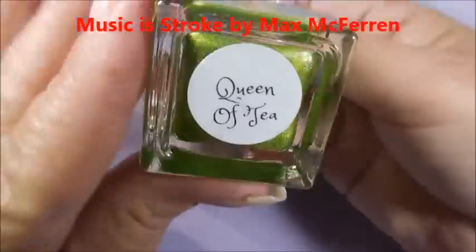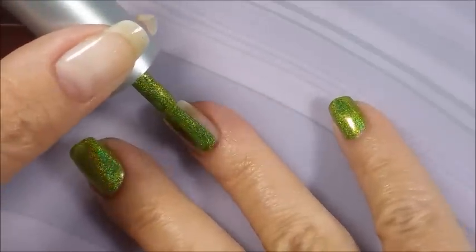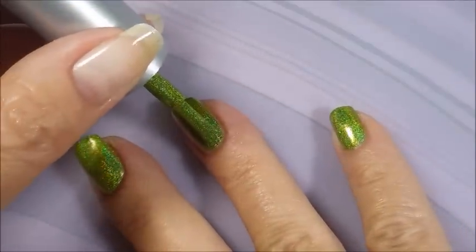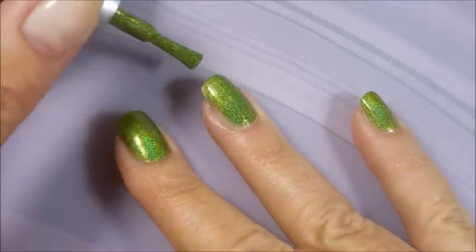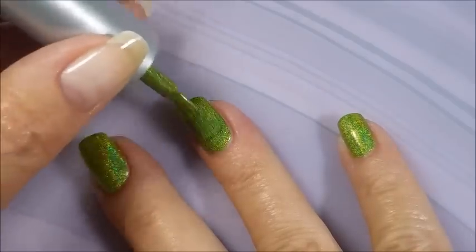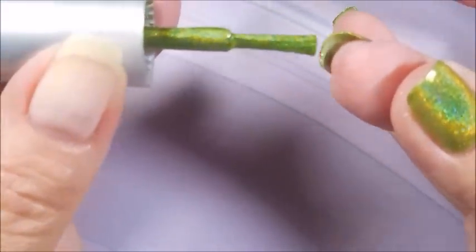I'm doing a Peacock Manny. I started off with Peel Ease as my base coat, then Super Chick's Queen of Tea for the first coat. My base coat is already on there and nice and dry. I have sped this whole video up about one and a half times and cut out any of the gobbledygook that we didn't need to see. I'm being sure to cap my free edge there.